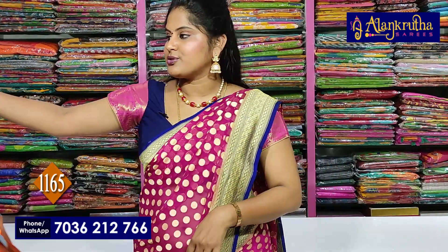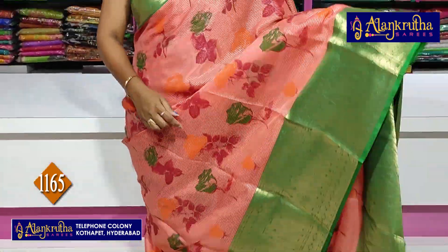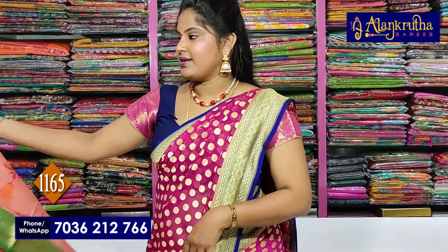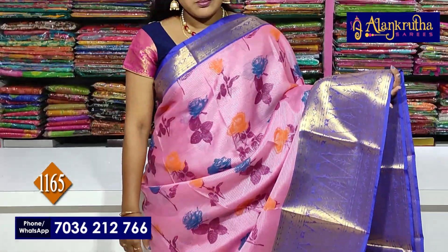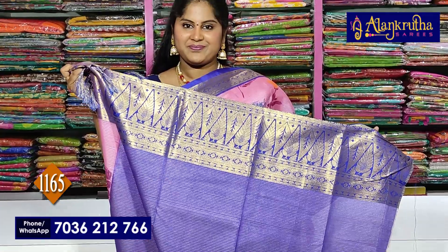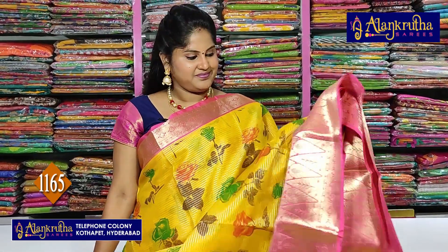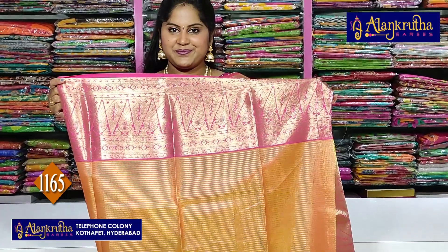Rs. 1165. Next, peach with green. Pallu and blouses. Next you will see pink with blue — Pallu and blouses, 1165 rupees. Next you will see Saryo Juicy Yellow and Pink colour, with Pallu and blouses, 1165 rupees.